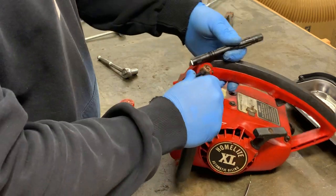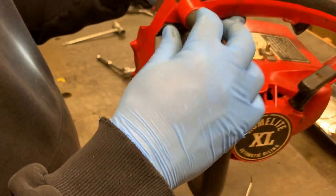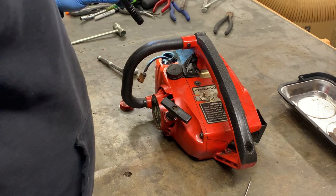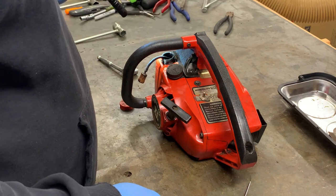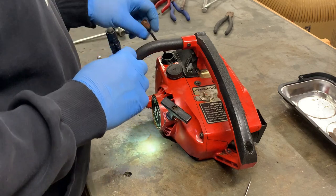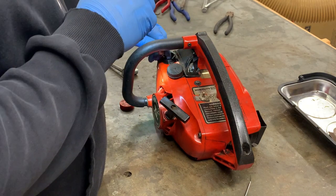That is really nasty. Just like caked-on stuff right there — real bad. I think I'm going to put this back on, go out and drain whatever little bit of fuel is in there.